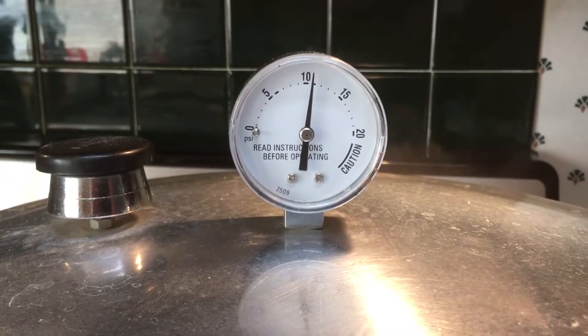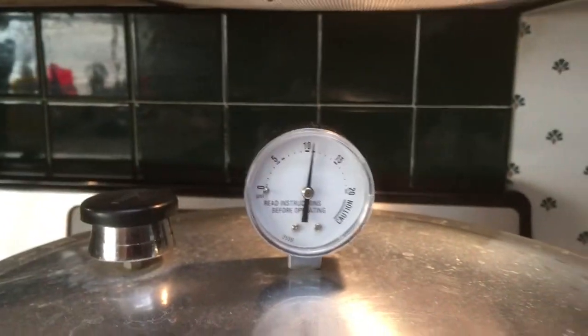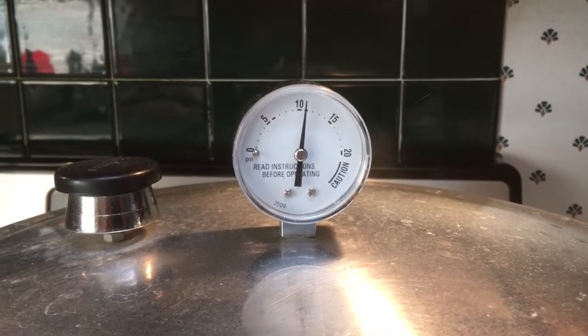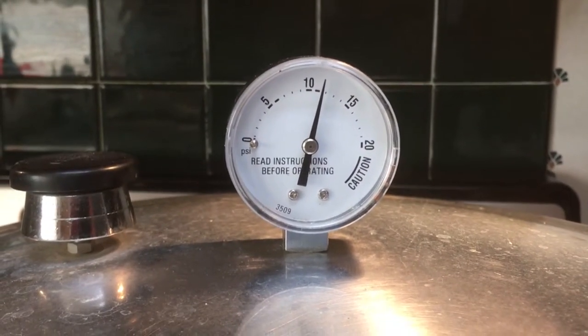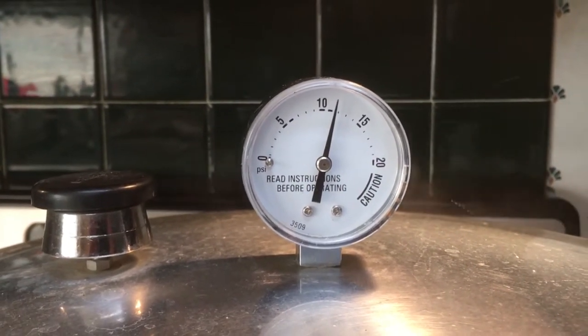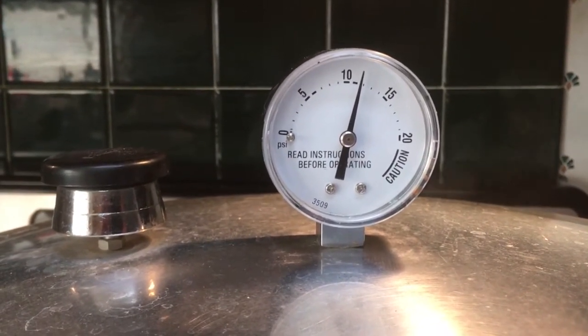We are just about there, so now I'm going to turn down the heat. I kicked it down to 6, and I've found that between 4 and 5 will actually maintain the pressure I need. I've been watching it for about five minutes and it's staying pretty steady on number 5 — medium heat — so we've got about 20 more minutes to go. Stay tuned and we'll show you the finished product.